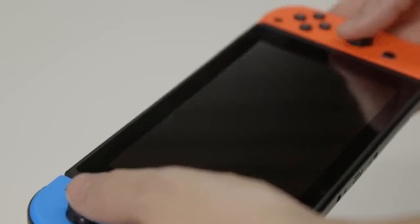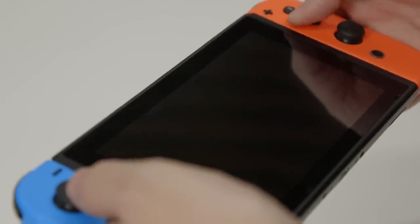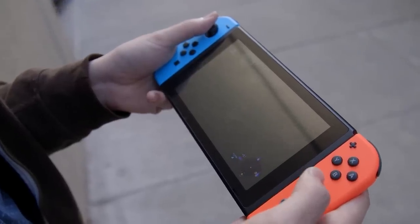Whereas the Wii U gamepad looked and felt a bit like a Fisher-Price toy, the Switch feels sturdy overall. This is even more impressive when you consider that at 0.9 pounds with the Joy-Con controllers attached, the Switch is slightly lighter than the gamepad. Having spent several hours playing with the Switch on the go, I can say that it never felt uncomfortably heavy.